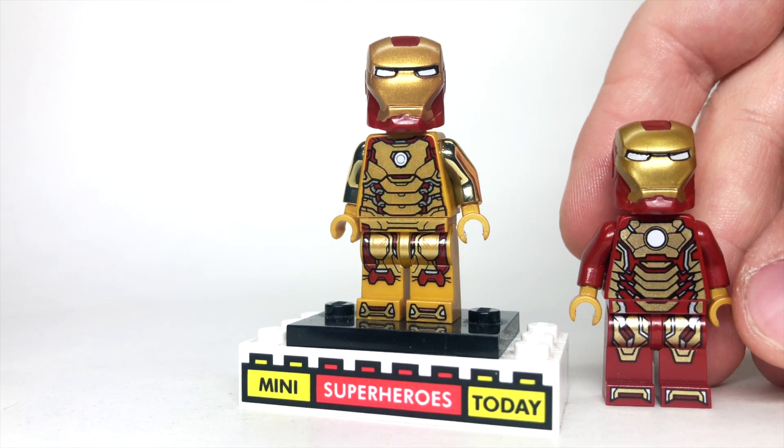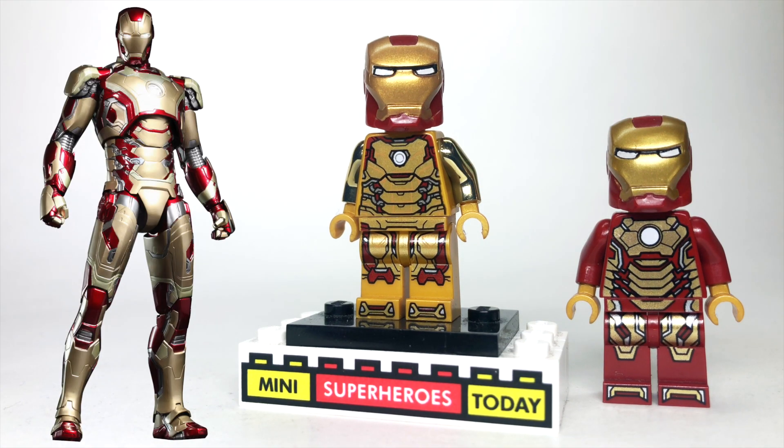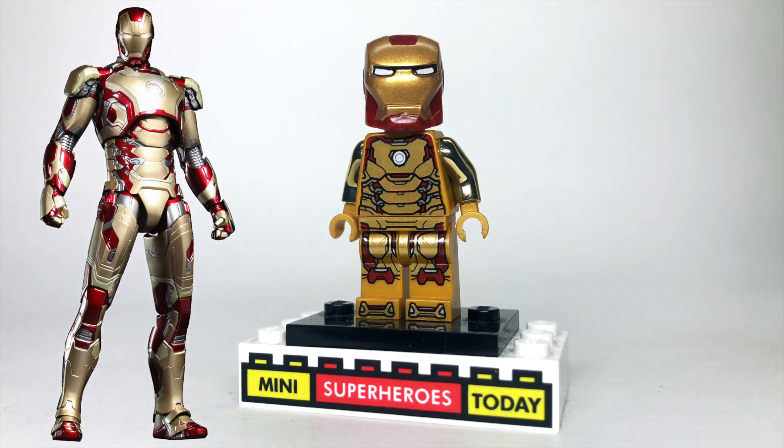Now comparatively, this is the Mark 42 from Iron Man 3. I think that these armors have a lot of similarity, but I wanted to show you the best way to take the new armor and make it into Mark 42 if you don't have this figure.